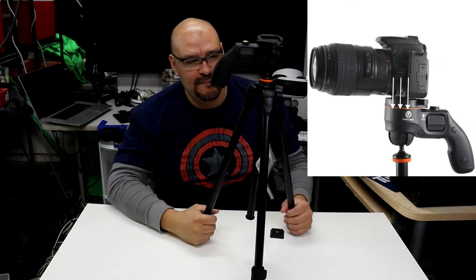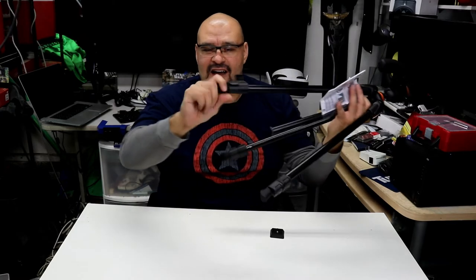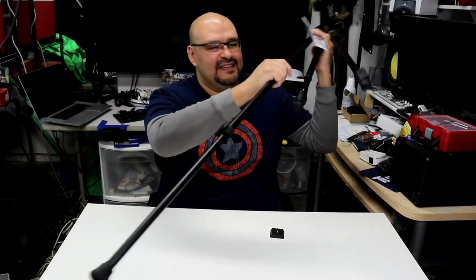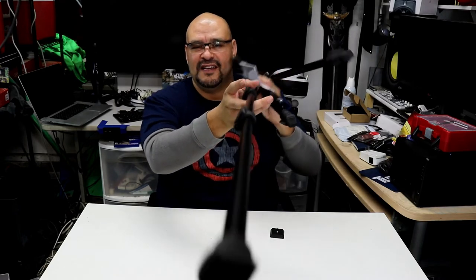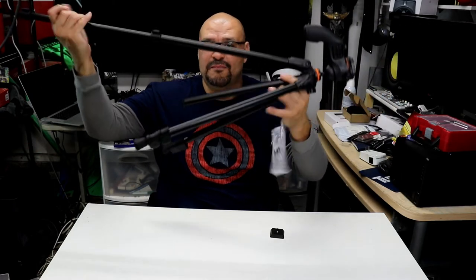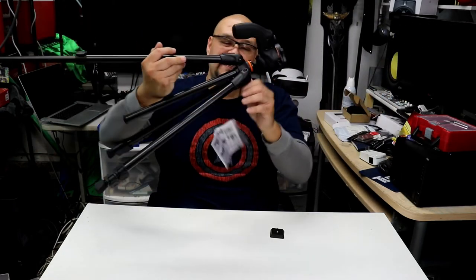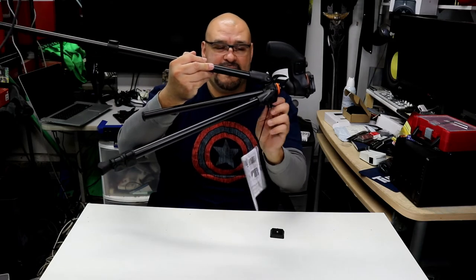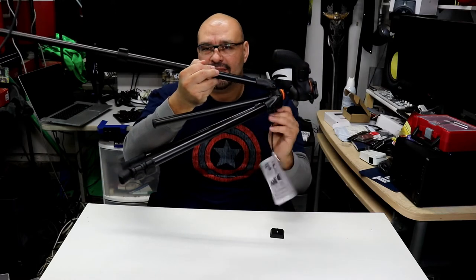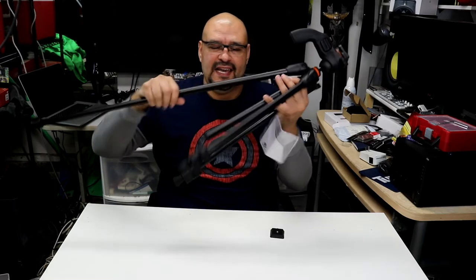It opens up pretty long — let me see if I can reach out to you guys. It's almost reaching the camera, which is around three to three and a half feet away. So it's a long distance, plus the center column also elevates by twisting it out, giving you more height.